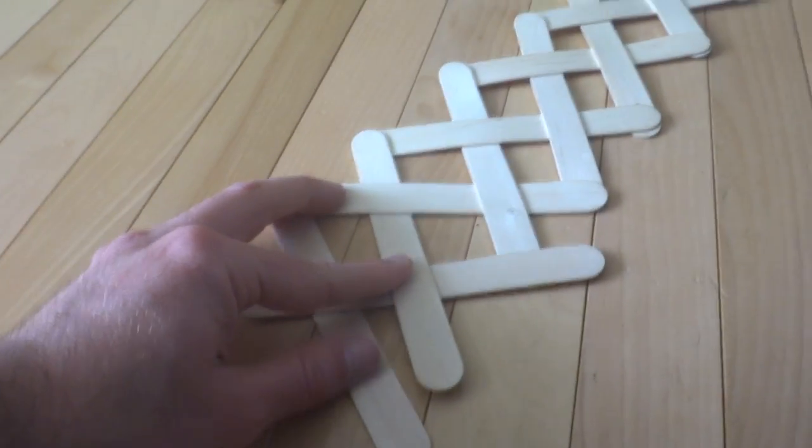Announcing our 225-stick Cobra Weave Stick Bomb. This is our first attempt at a long one. Let's see how we do.